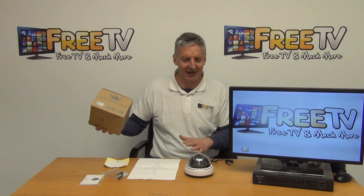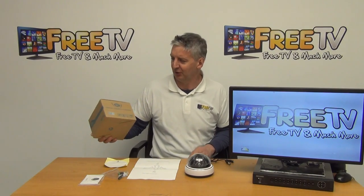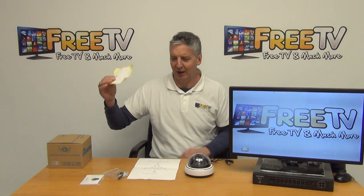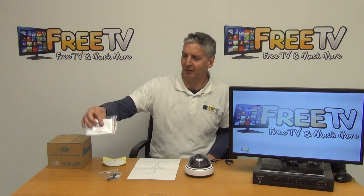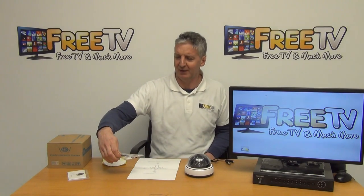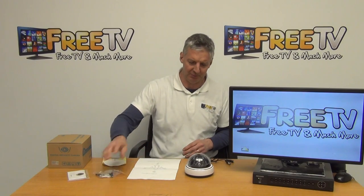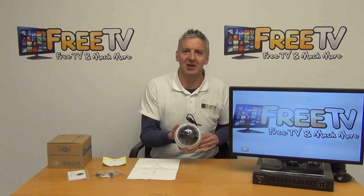I'll give a demonstration now of what's in the box. This is the outer box the camera comes in. Inside there's a template to mark out the wall for mounting, a user manual in English, a screwdriver, a 2.1 millimetre jack to power the camera, and four plugs — or three plugs and three screws — and then the camera itself.